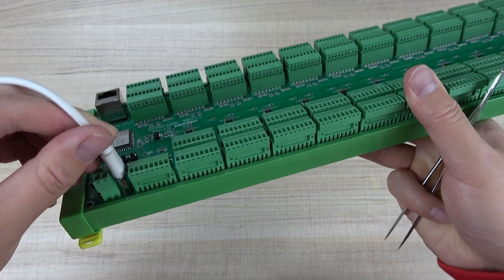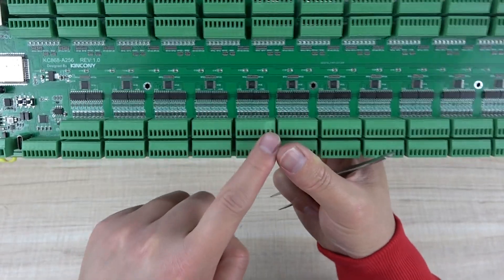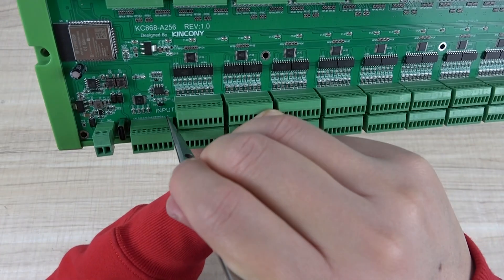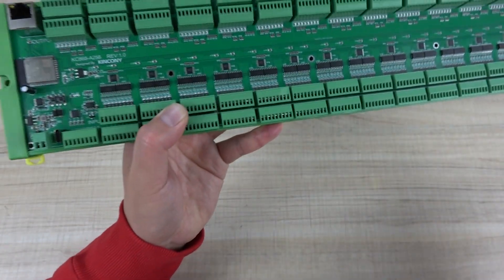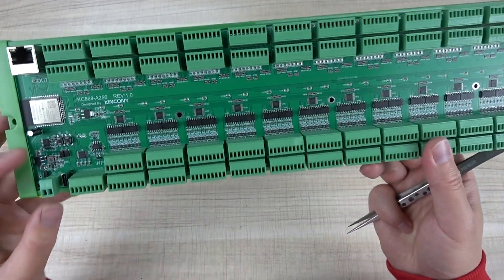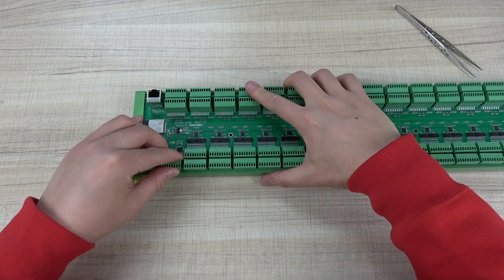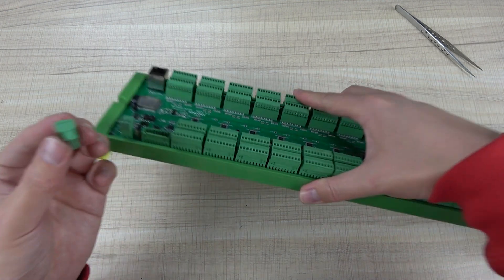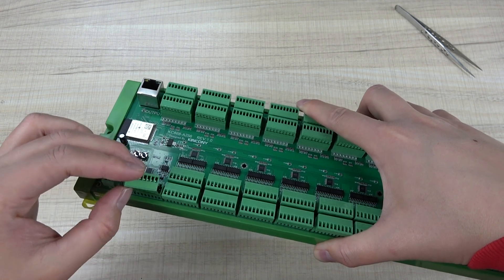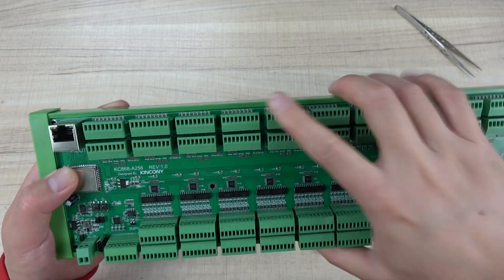You can use this Type-C cable to easily connect with the USB-C socket to your computer. Here you can see many different terminals — this terminal is input and this is output. The socket is removable, so you can just remove it, connect your wiring using the screws, and plug it back in. That makes it easy to connect with your wiring.